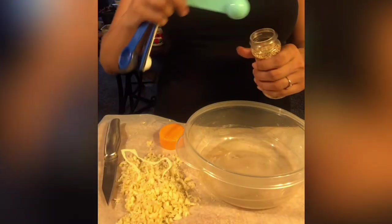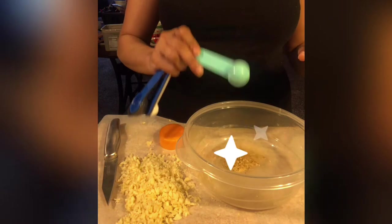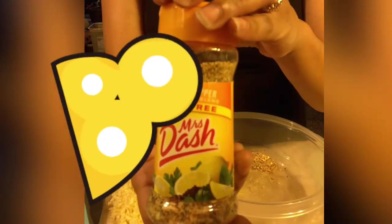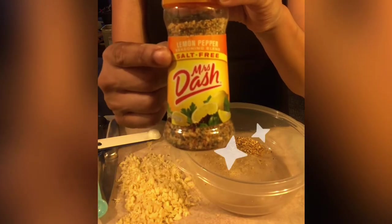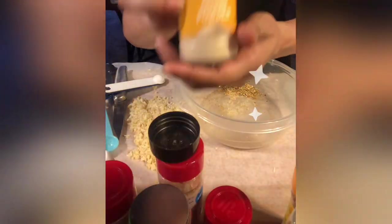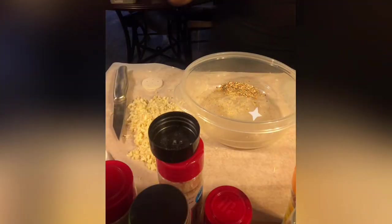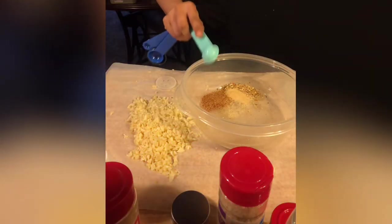Now it's time to start putting in the seasonings. I have one teaspoon of lemon pepper — every seasoning I'm putting in is going to be one teaspoon unless I tell you otherwise. I'm using Mrs. Dash salt-free because you already have enough salt. Next is onion powder, then organic Cajun seasoning.